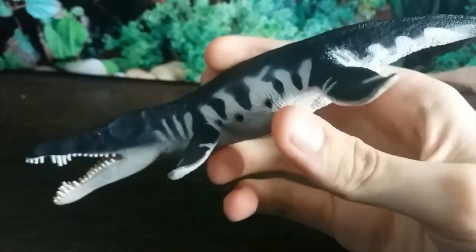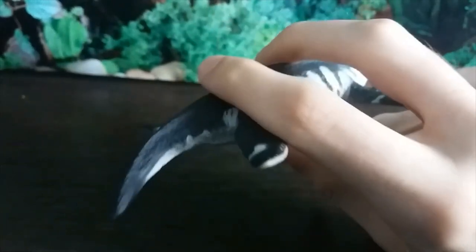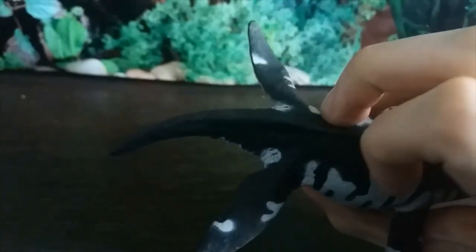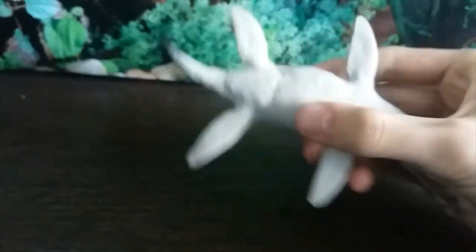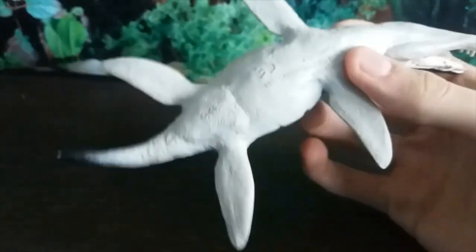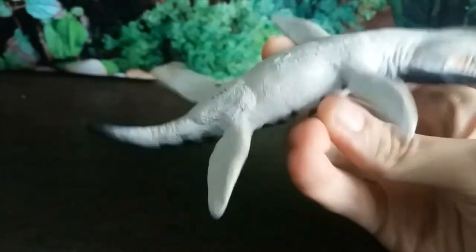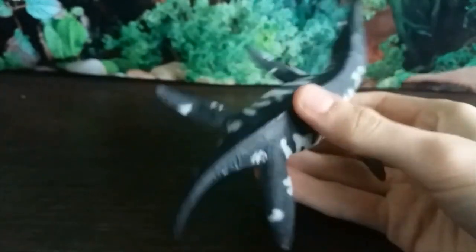The tail is a bit outdated unfortunately - this should be more of a vertical fluke rather than this thin lizard-like tail. But that was discovered after this figure was made, so I can't fault it that much. We even have a cloaca.